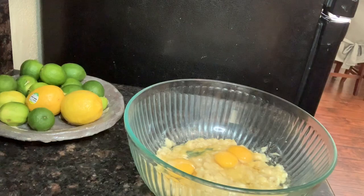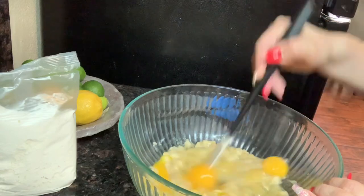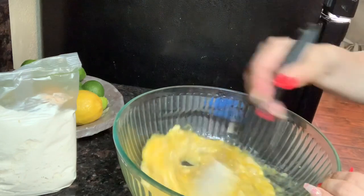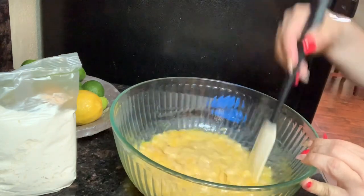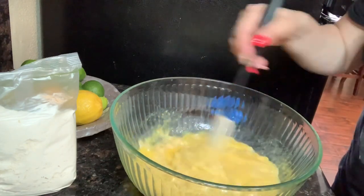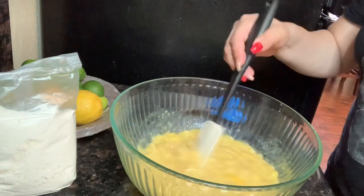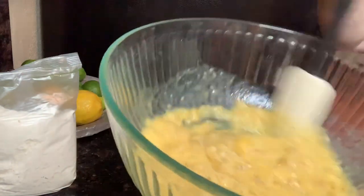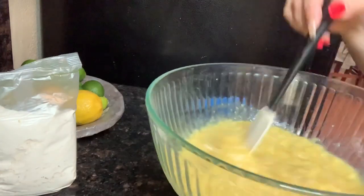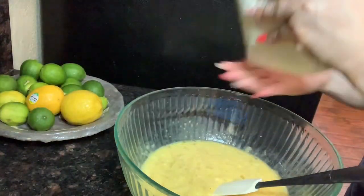Now you're gonna add your three eggs and your cake mix. Mix your eggs very well into the banana mixture. Your bananas and eggs should look like a gooey mixture. Now we're gonna add our cake mix.